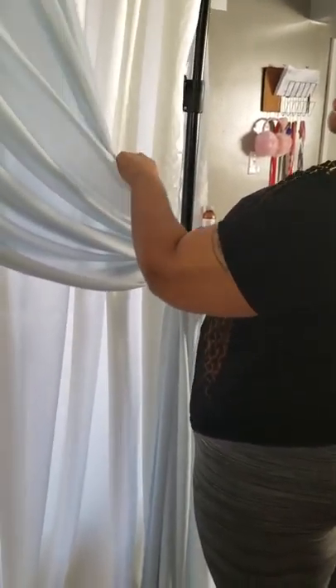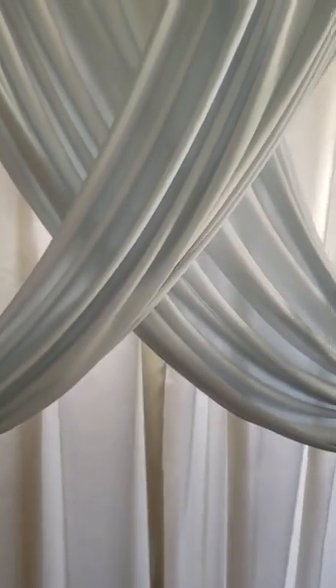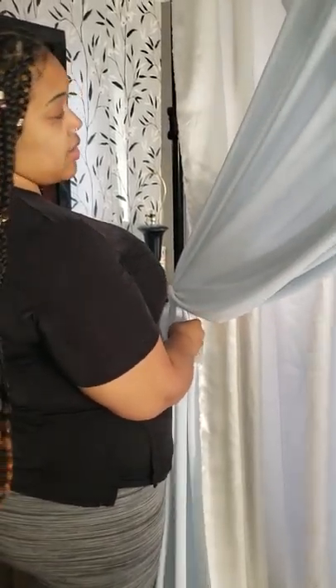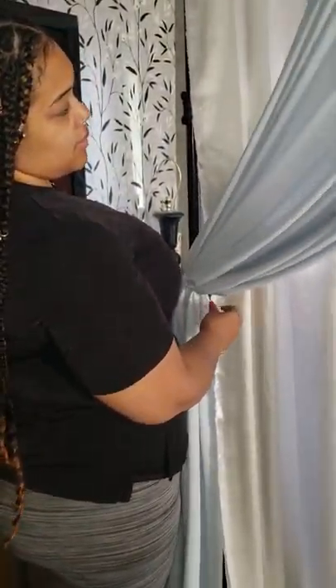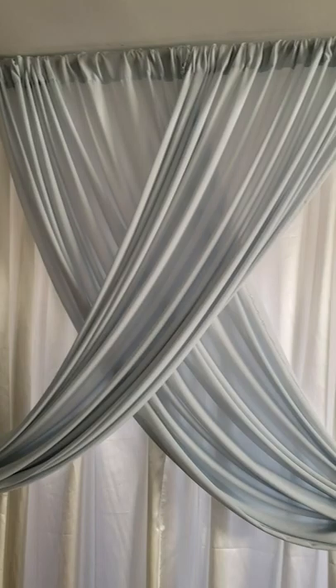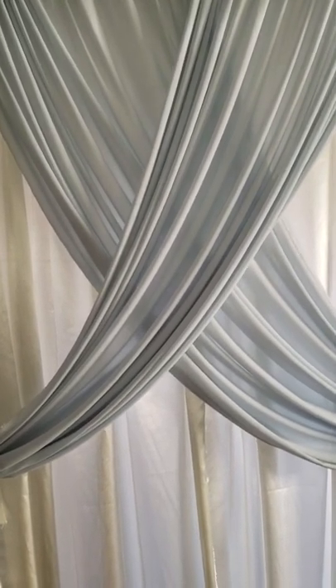So you can fan more of one side. I want this side to be droopy and this side to be thicker. So I'm going to pull this side a little bit more. I would say that's about where I would want it. That pretty much gives me that fan look that I was looking for.